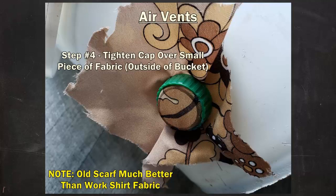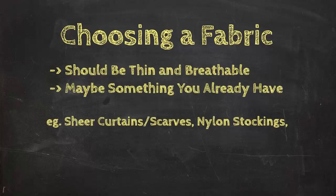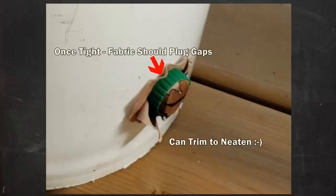There are plenty of options as far as fabric goes — you probably have something at home already, like old sheer curtains, scarves, or even nylon stockings. Thin and breathable is the key. At least partially synthetic should help as well, since that can extend the life of the material and it's likely going to have more of a slick texture to help with the threading process. Once the cap is tightened against the bucket, you should have a nicely sealed hole. If you want to trim things up to make it look neater, that's totally fine.